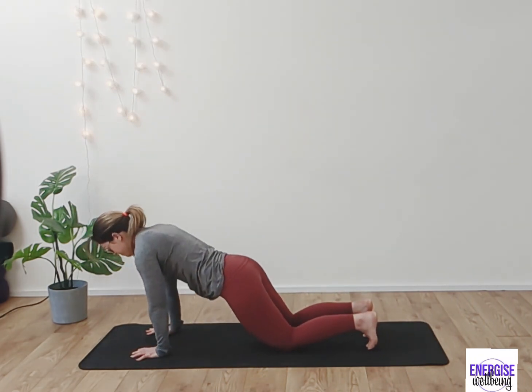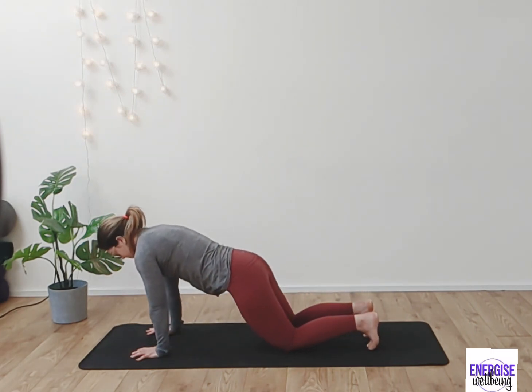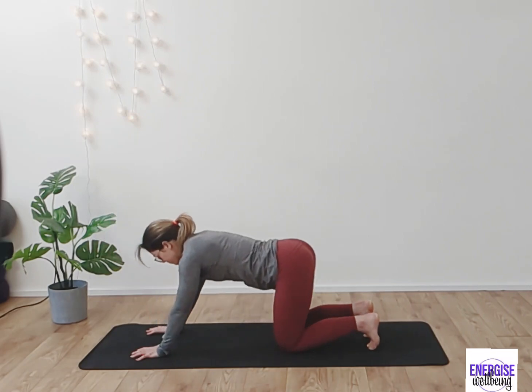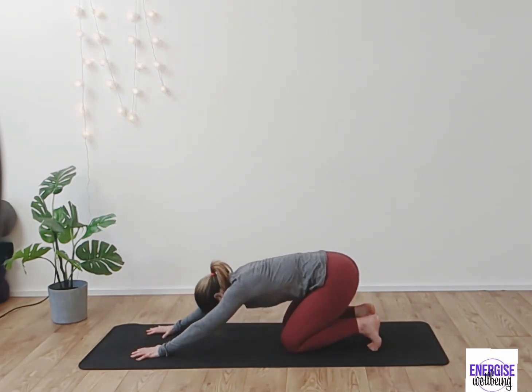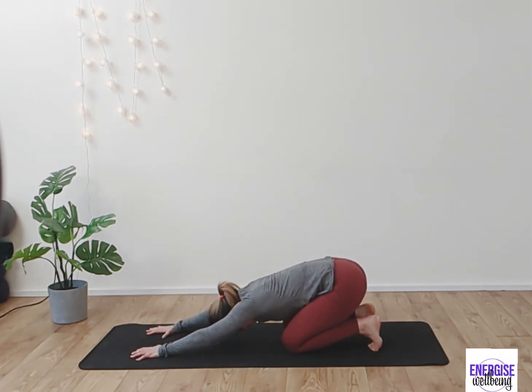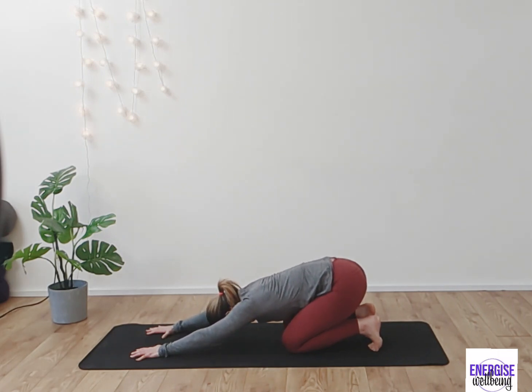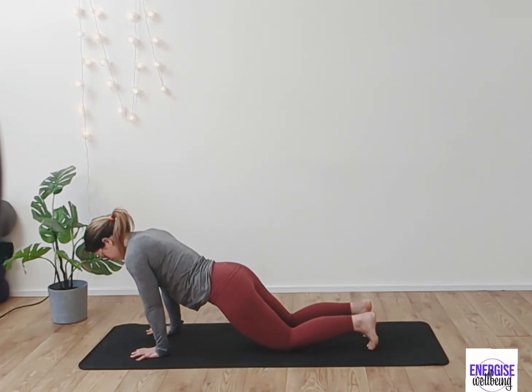Coming forward, we're going to start to move into the hips, opening up the frontal plane of the body. Inhale, draw the body forward, sinking the hips down slightly, almost like a three-quarter plank. Continue inhaling and exhaling to really find that movement and opening into the joints.